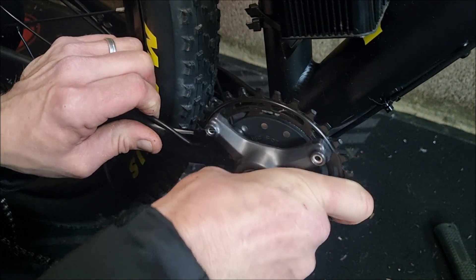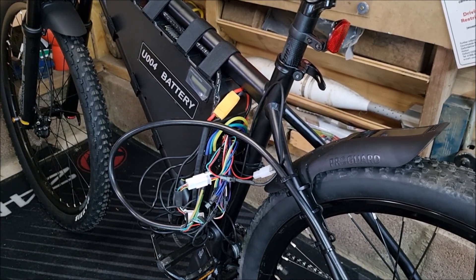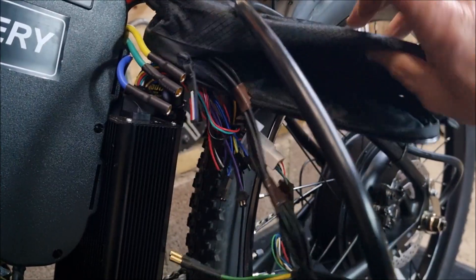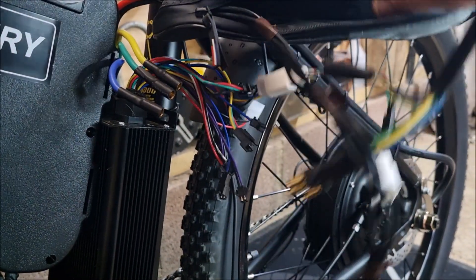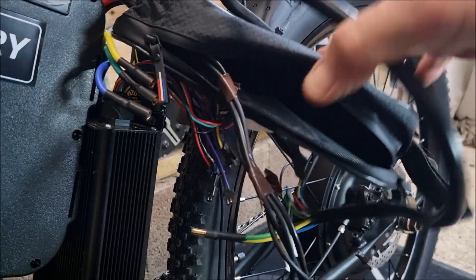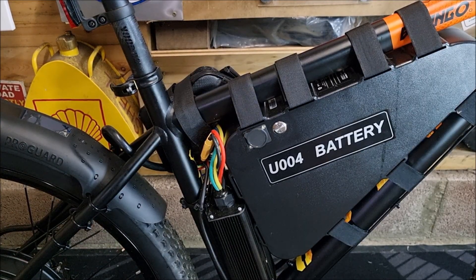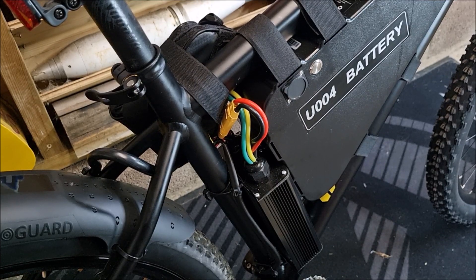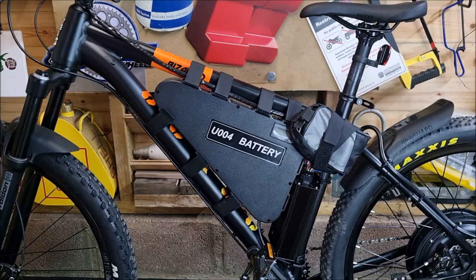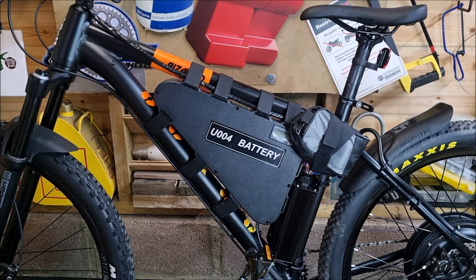Once all the hardware was fitted, it was now time to sort the bird's nest of cables out. All I did was use an old controller bag to conceal them and tidy the job up. This is all work in progress — if and when I can work out a better solution to house the wires, I shall do that. If anyone's got any good ideas or suggestions, please let me know in the comments below.